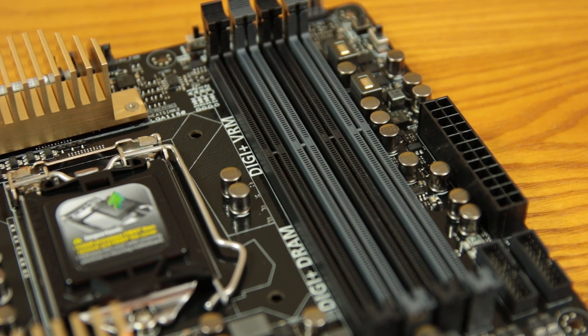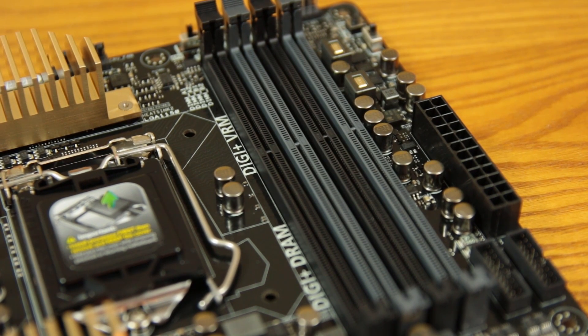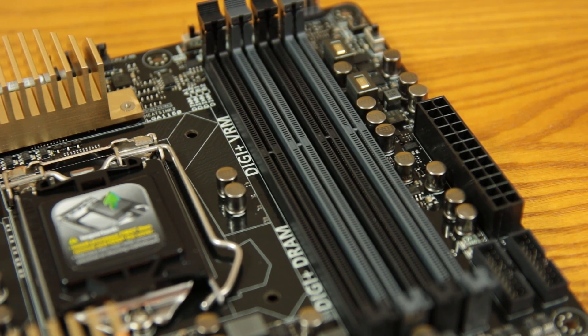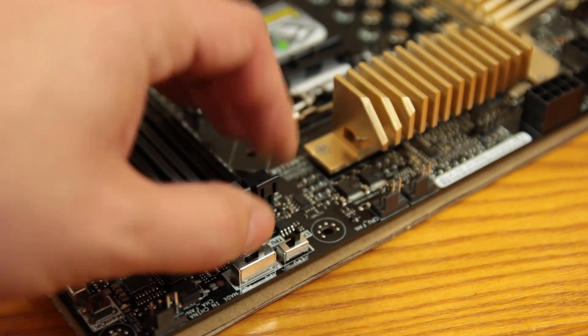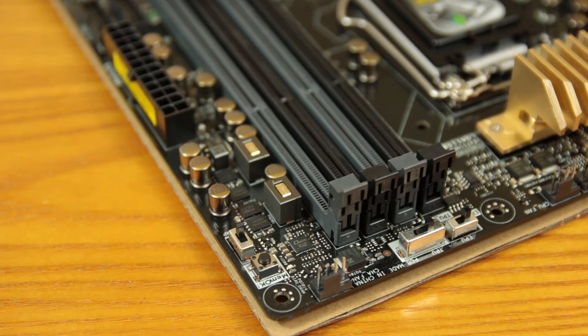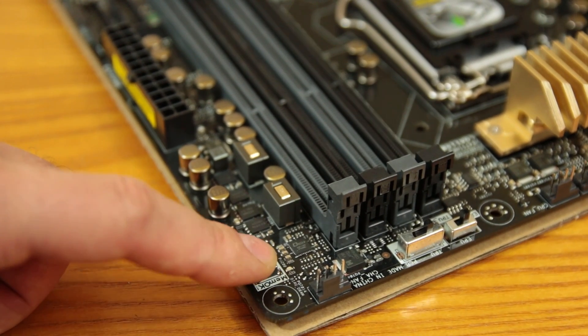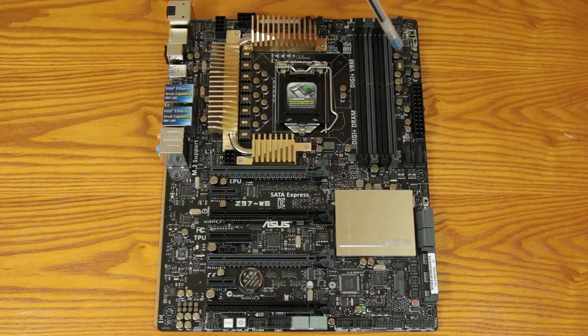Moving over to the RAM area, you do have four DDR3 DIMMs supporting up to 3300 MHz with an overclock. Right above there you've got your EPU button and your TPU switch with two different settings depending on how aggressive you want the automatic overclock to be, engaging the UEFI BIOS to apply the auto overclock at the CPU level. Next to that you have your MemOK button for a soft reset in case an overclock goes wrong and you need to get your base clock and frequencies back to standard.